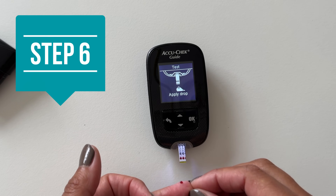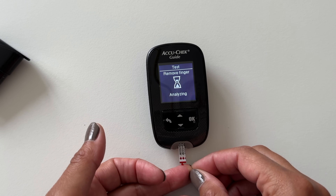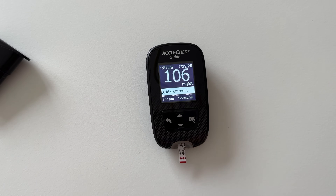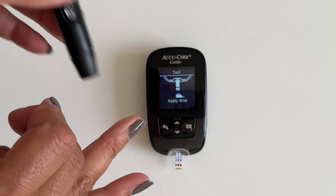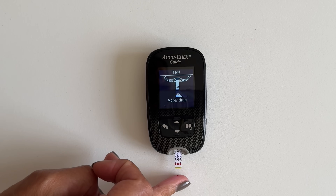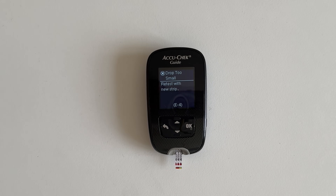Touch and hold the edge of the test strip to the blood drop and let the test strip pull the blood in. You don't want to smear or dab the blood. Now you wait for the meter to display your reading — this meter is super fast and most meters give results in 5 to 10 seconds. If you don't add enough blood the meter might give you a faulty low blood sugar reading, but most newer meters will tell you if you haven't added enough blood. Unfortunately, that often means a wasted test strip.